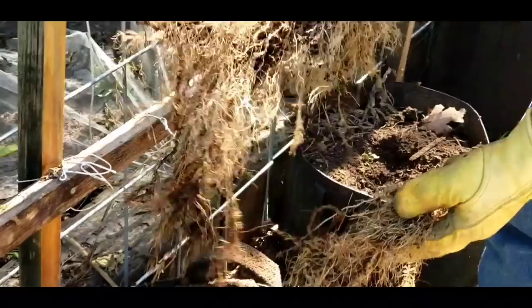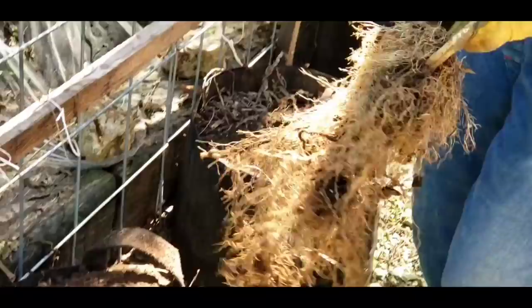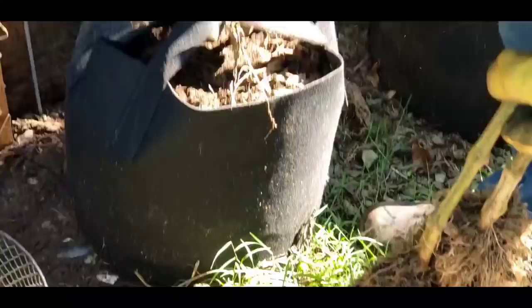That's the kind of root system you want on a tomato plant — it can gather all the water it needs. That's the only thing about growing in these bags: you may have to water more often. That was in the five gallon bag — those two right there came out of a five gallon bag.